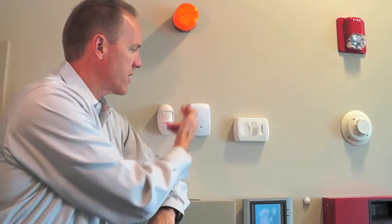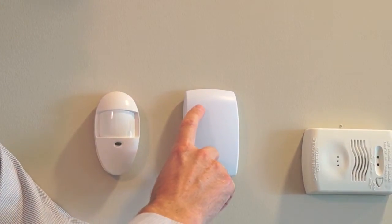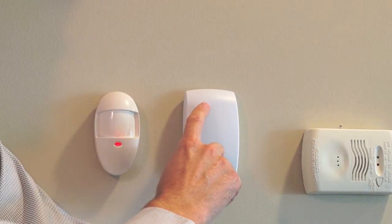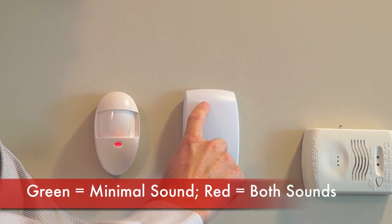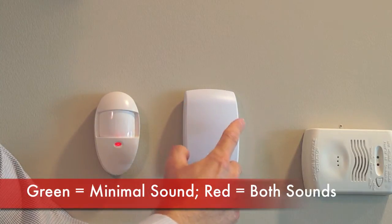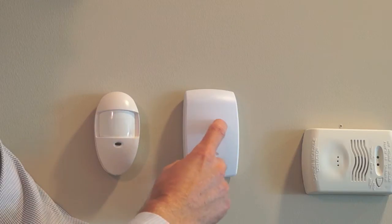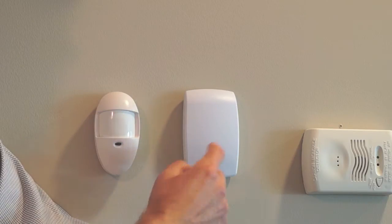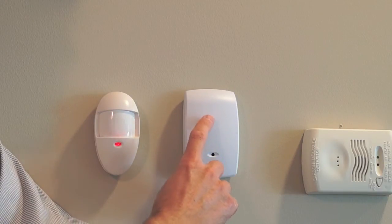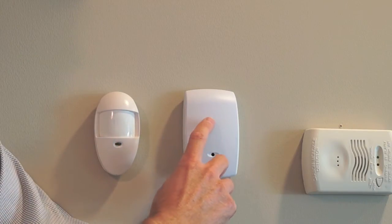So let me show you on this Honeywell glass break sensor. There are actually two little LEDs in the upper left corner that you may have trouble seeing in this video. There's a green one to indicate when it starts to hear something, and a red one when it actually hears both sounds. So if I cause a thud, the green light flickers. If I cause the sound of breaking glass, the green light flickers. But the red light does not come on in either case.